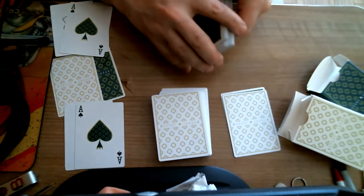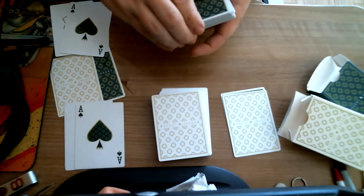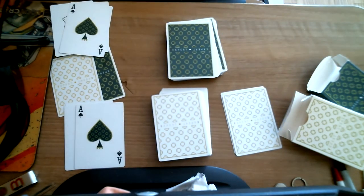It handles okay. It's not my favorite stock and finish combination. There are better Erdnase decks out there with better design and better stock and finish, so I'm going to give this one about 5 out of 10. You can get these from magicencarta.com as well as other sites. Comment and subscribe and let me know what you think — we'll see you next time. Thanks for watching.